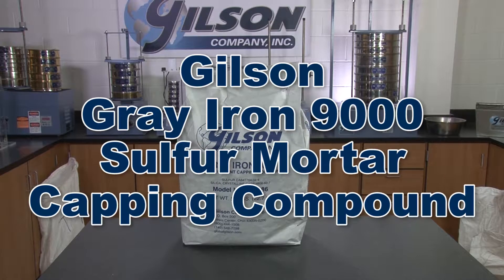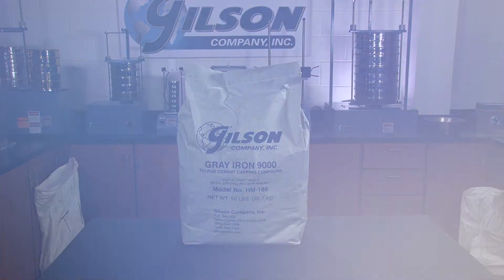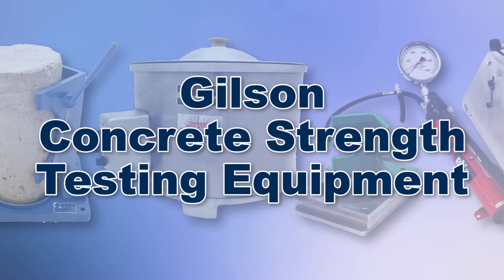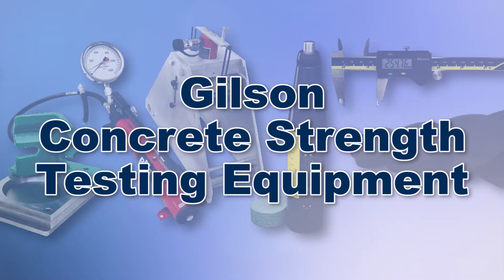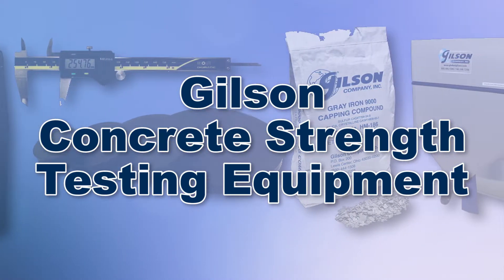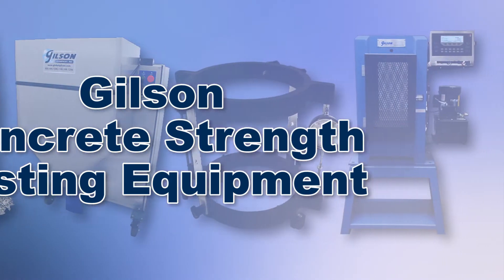These make the Gilson Grey Iron 9000 the right choice for your materials testing lab. With Gilson's complete family of concrete strength testing equipment offering a wide range of performance, features, and capacities, Gilson has the right equipment to fit your needs for accurate and reliable concrete compressive or flexural strength measurements.